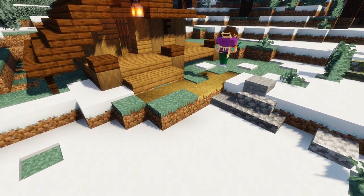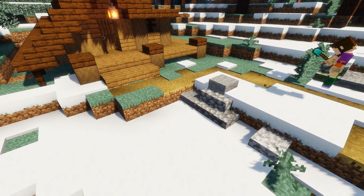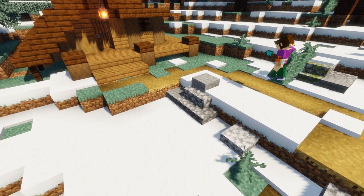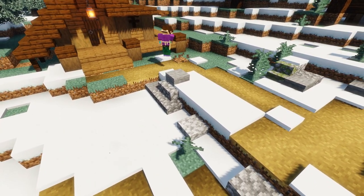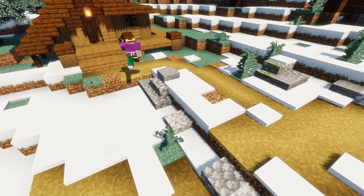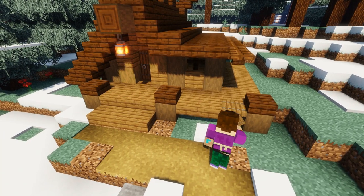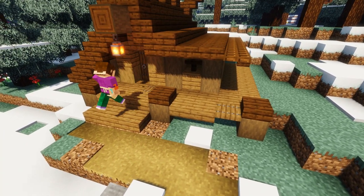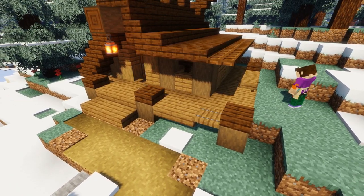Out the front of the seer's hut we're going to extend our path and join it up to the main village so our vikings can visit our wise old seer whenever they want. Now to add some texture to our little platform we're going to replace some of the spruce slabs with some spruce trapdoors.